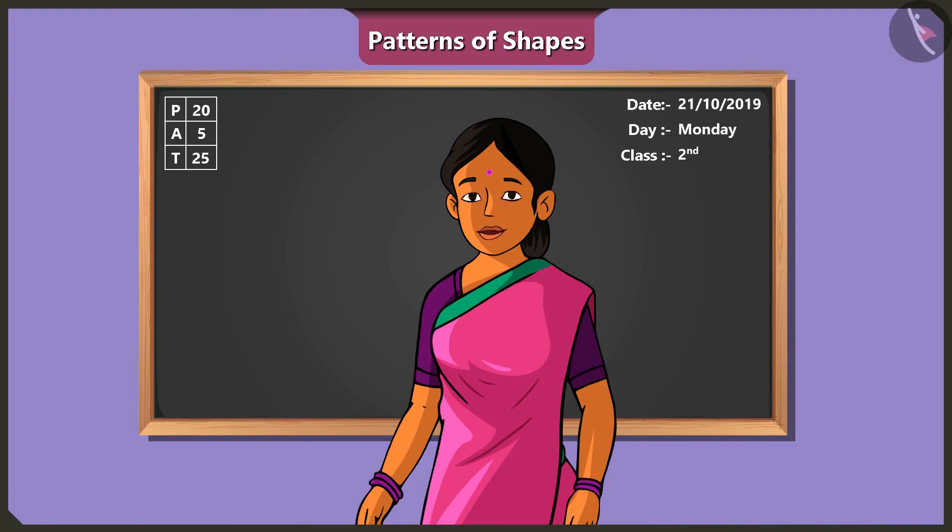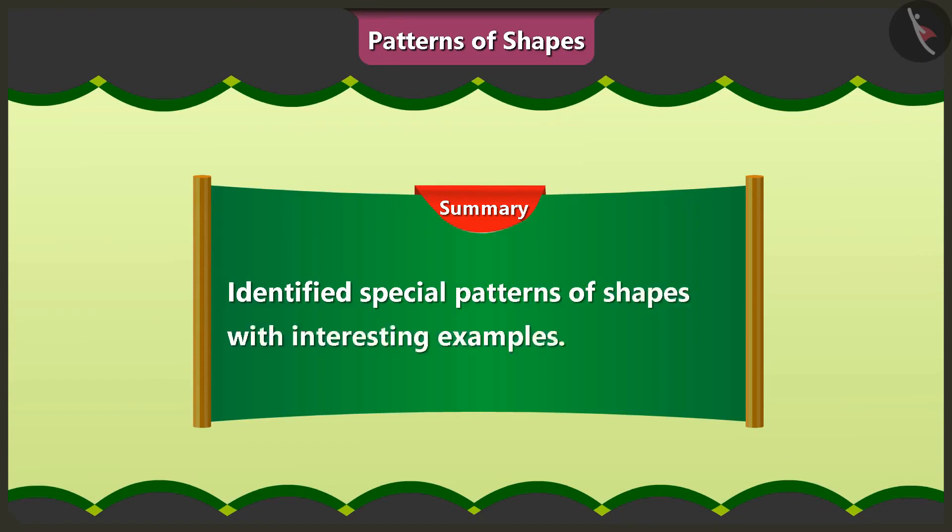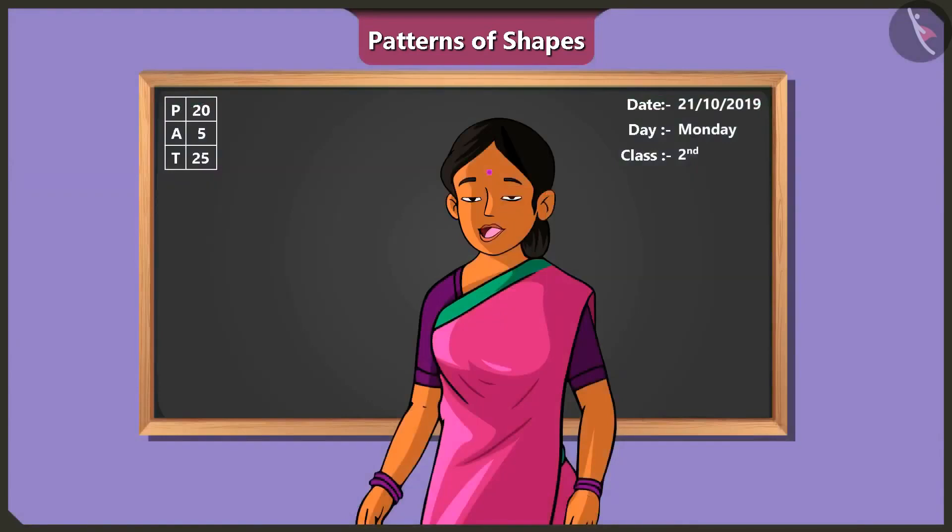Children, in this video you learned how to identify special patterns of shapes with some interesting examples. In the next video, we will together understand patterns made from numbers and letters.